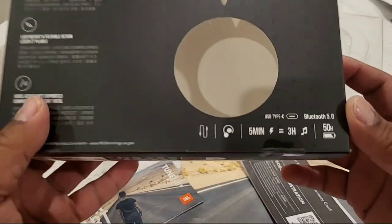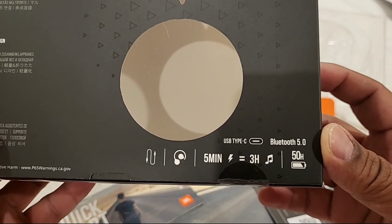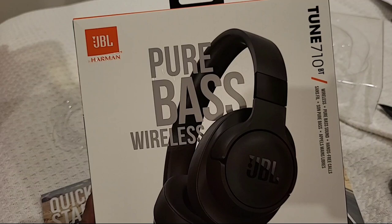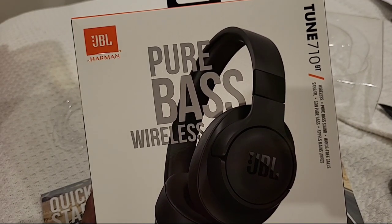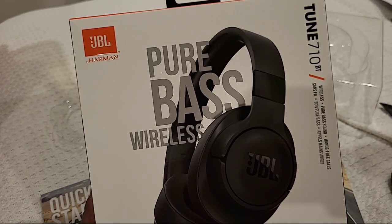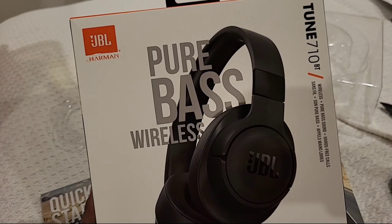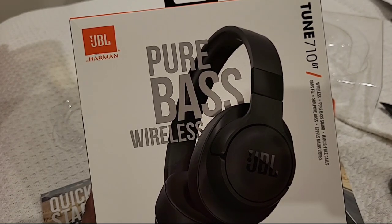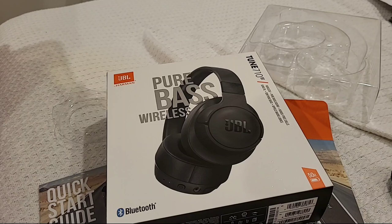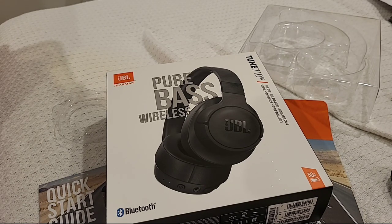A little country music now. It says five-minute charge equals three hours, so that's a quick charge feature. 50 hours battery life. Pretty nice balanced sound. They're bassy but not heavy, which is nice. Volume controls work quite well. The middle button is a pause/play button.